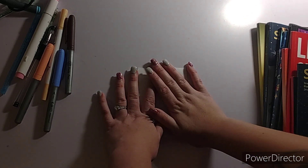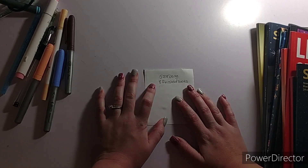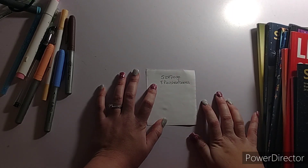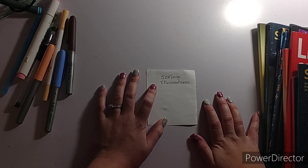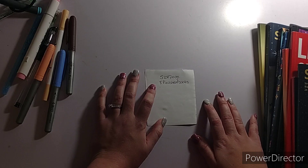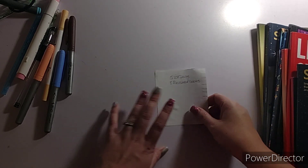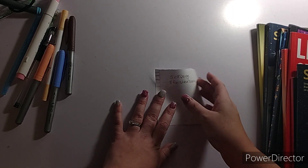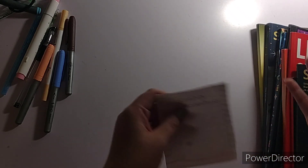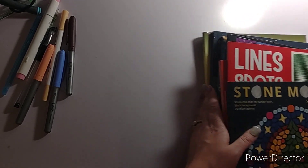I just wrote it down on a piece of paper. So this year I have colored 528 pages — that is amazing. I think I was like 20 pages away from 500 last year. And I have finished eight books for 2022. That is why I kind of set my goal for 600 pages for this year. If it happens, yay, awesome, congratulations to me. If it doesn't, I'm not gonna beat myself up over it — it's just a goal.